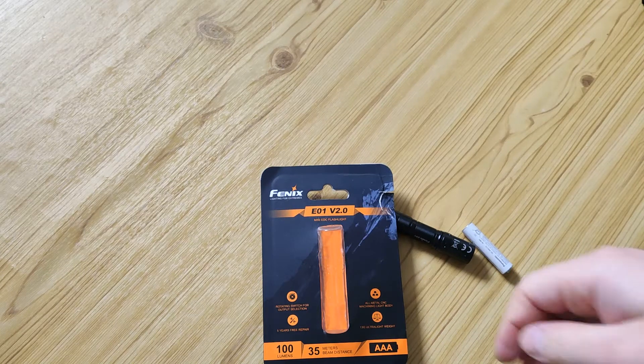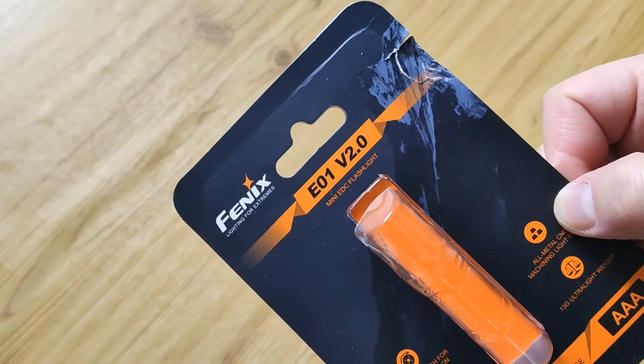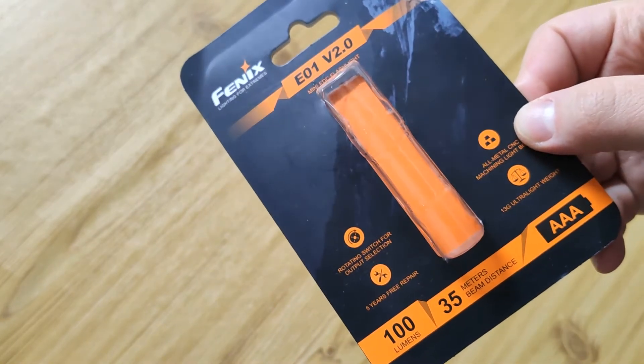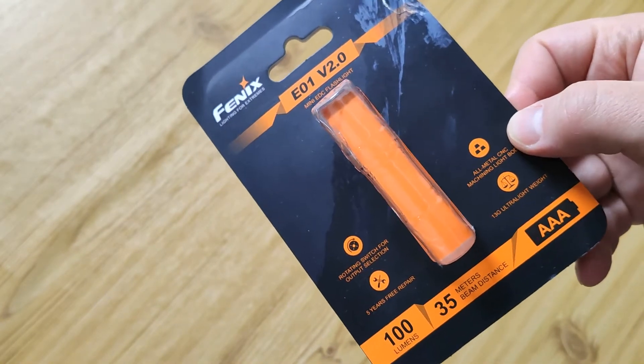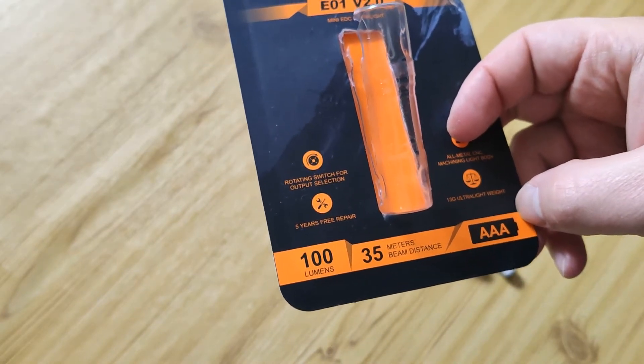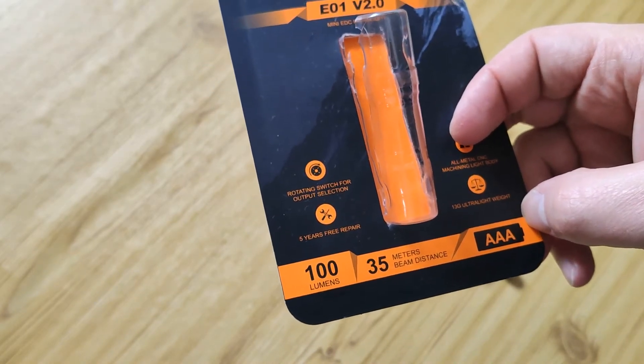Hello my friends, here will be a short review about Fenix E01 version 2. It's a small keychain flashlight working from an ordinary battery, which you can buy anywhere.